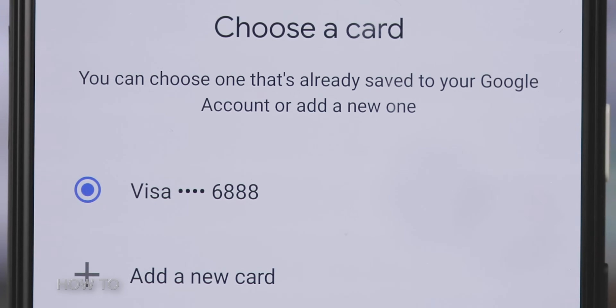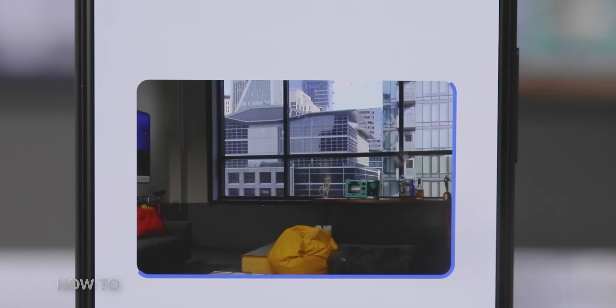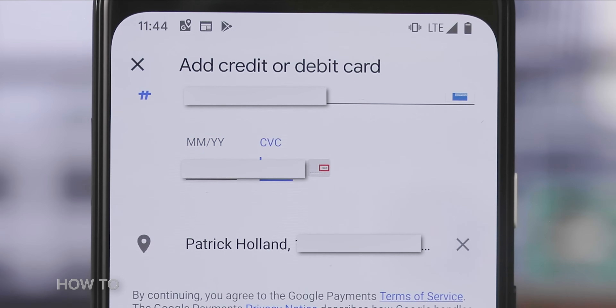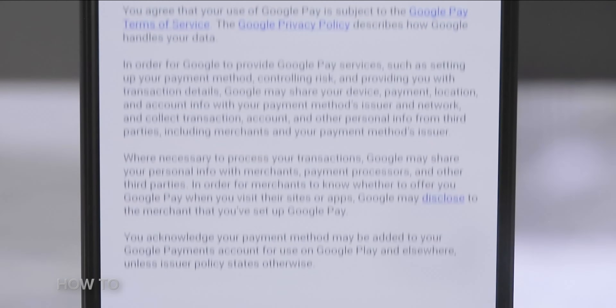Slightly creepy, but mostly useful. You also have the option to add a new card to your account. To do so, tap the Add a New Card button, then hold your card in the camera window that pops up. Last, verify the card's expiration date and CVC number. Once you do, hit the Save button at the bottom of the screen.